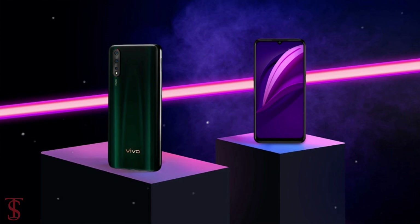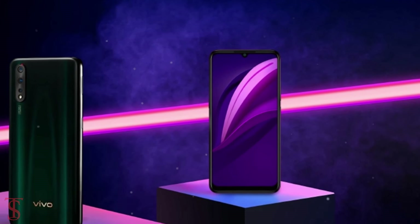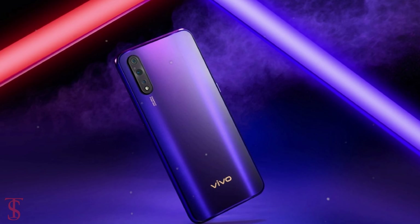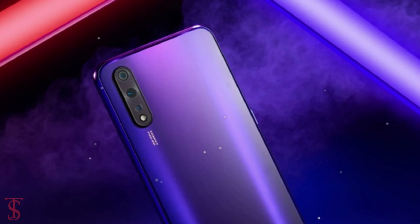According to the images, the Vivo Z5 features a display with a water drop notch for the selfie camera and thin bezels on the left, right, and top. The rear panel appears to be a glass panel which features a triple camera setup aligned vertically on the top left corner, including an LED flash.